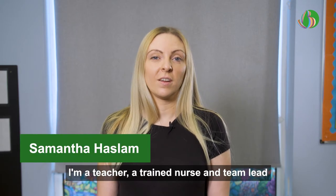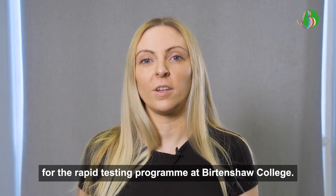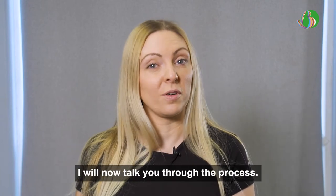Hi, I'm Samantha Haslam. I'm a teacher, a trained nurse, and the team lead for the rapid testing programme at Burton Shaw College. I will now talk us through the process.